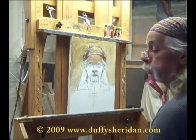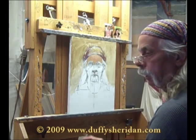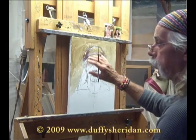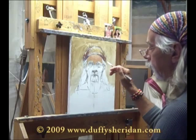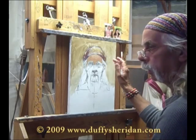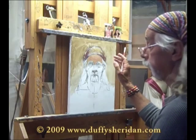Up until this point, I've done this little class in real time. Now, for the sake of everybody, I'm going to do basic elements of what I'm doing — the procedure — and then anything significant, any significant changes that I make in procedure, I'll go back and show you that. Otherwise, it can take forever, and I'm sure you all have better things to do.